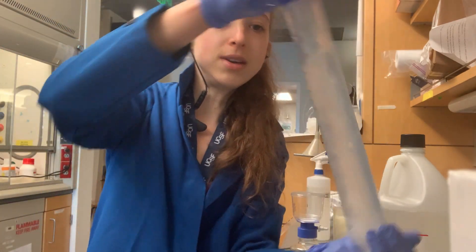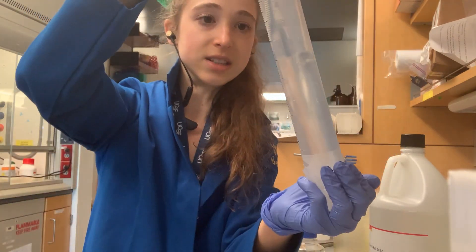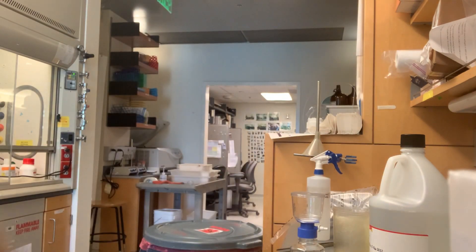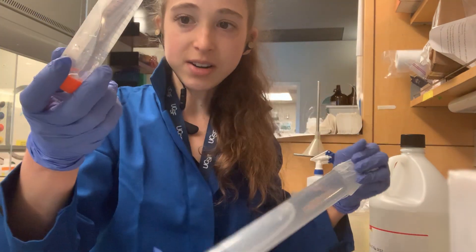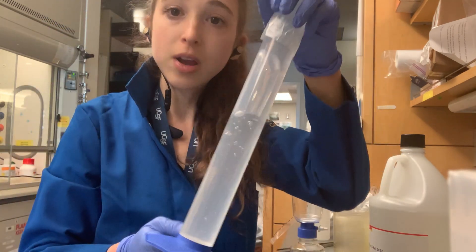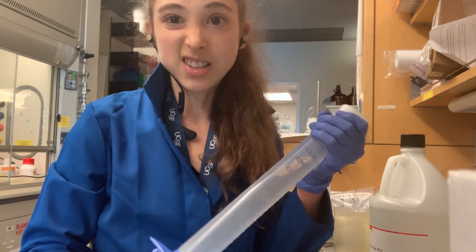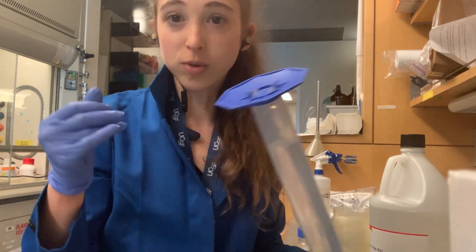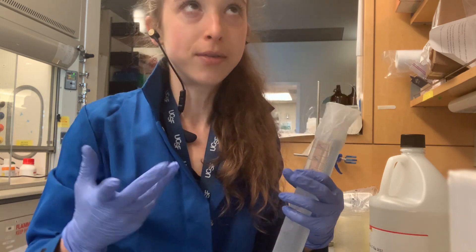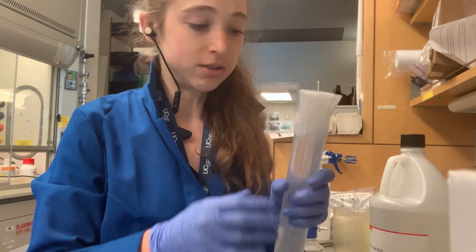Mix thoroughly, and you can already see it's flowing much better than the 100% glycerol, so it'll be much easier to pipette too. You can also do 50% glycerol, but keep in mind that if you want a higher concentration in your final working concentration you'll have to add more of it. If you wanted a buffer instead of water that could be an issue, but you could also make your glycerol stock in a buffer.